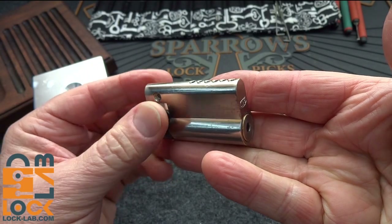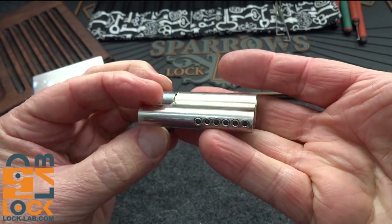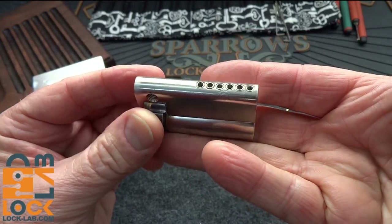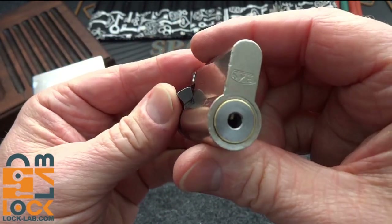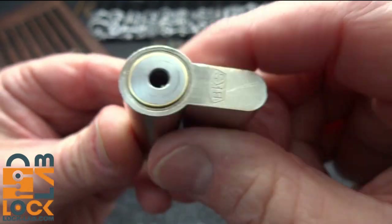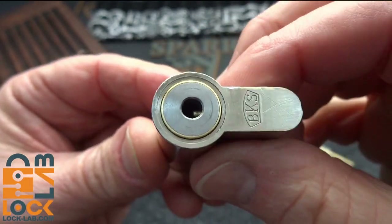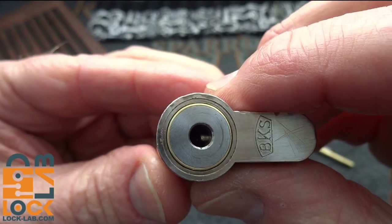This is the last prototype lock that I got from Tobias and Julian — remember those two carpenters in Germany? They also make handmade locks. This one is very unusual. Take a look at this keyway. All of this is handmade. It's built on a BKS shell, but everything internally Tobias and Julian put together.